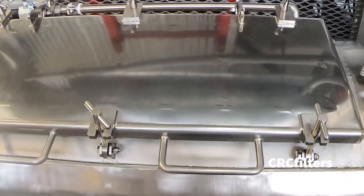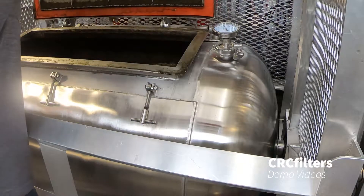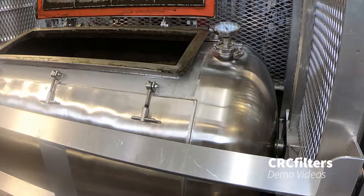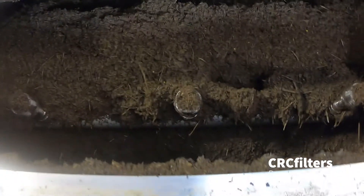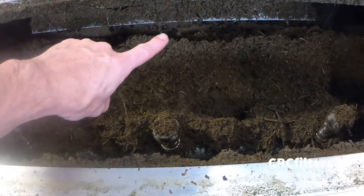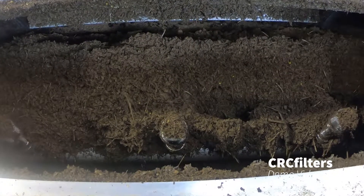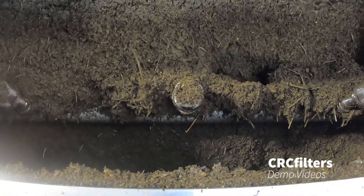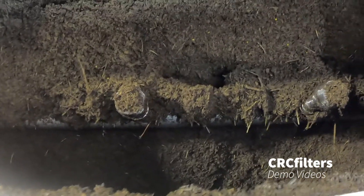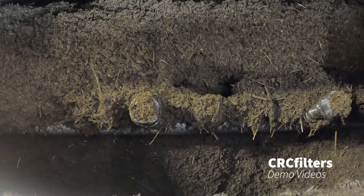I'll open it up and show you guys inside. You can see we've got paddles in here — those agitate the material as the tumbler rotates, exposing more surface area for better drying. We have a center shaft with three filter heads that act as forks to agitate as well, but they prevent material from getting into the vapor stream. As the solvent evaporates out of the material, it goes into the filters and travels into the condenser, where it turns back into liquid and we collect it in a collection drum.